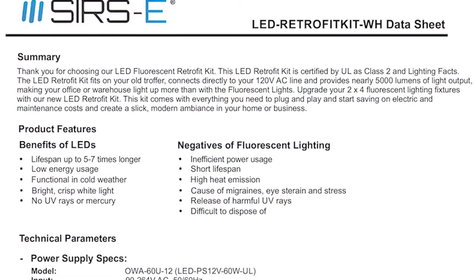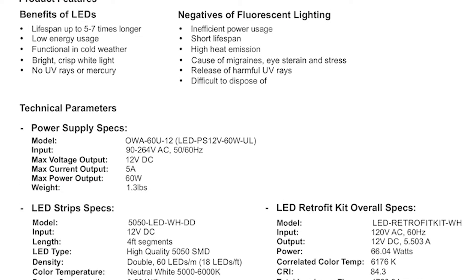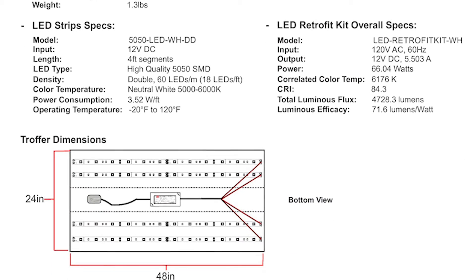Hi guys, my name is Jorge, here with SIRS Electronics. Today I would like to explain how to install your brand new SIRS-E LED retrofit kit. This kit will enable you to replace your old fluorescent lights with new, high-quality LED lighting. Before doing anything, make sure that you read the retrofit kit's instruction manual and the data sheet, and if necessary, seek assistance from a licensed electrician when handling AC power lines.